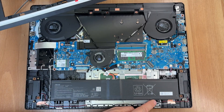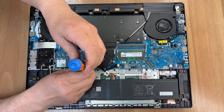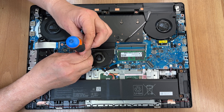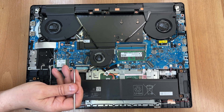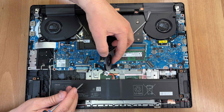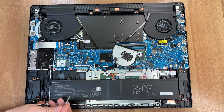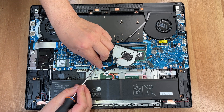The battery itself is secured by four screws, but one of them is also shared with the cover. So we'll remove the two for the fan and the three for the battery. Let's start with the fan. Then we'll remove the three screws for the battery. The battery connector lifts vertically upward to disconnect.